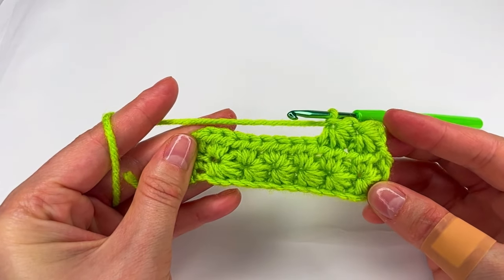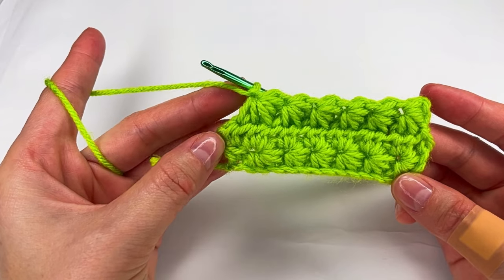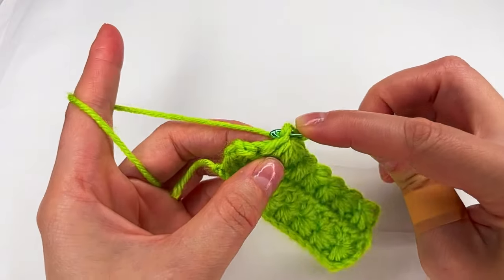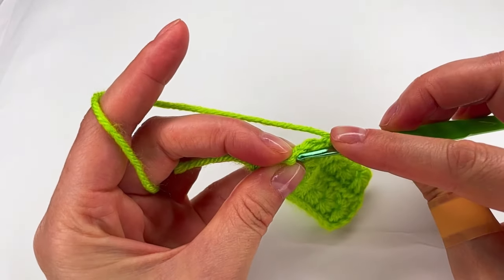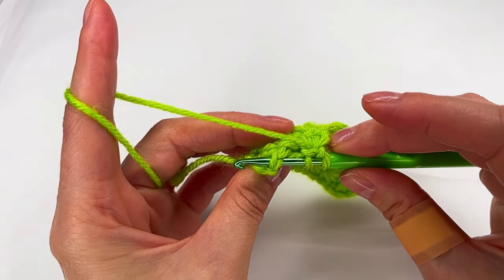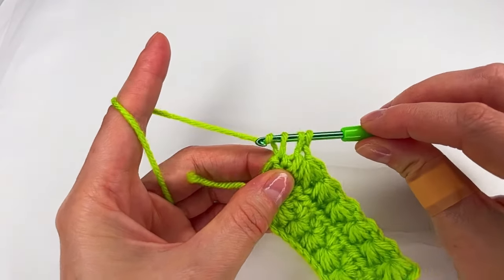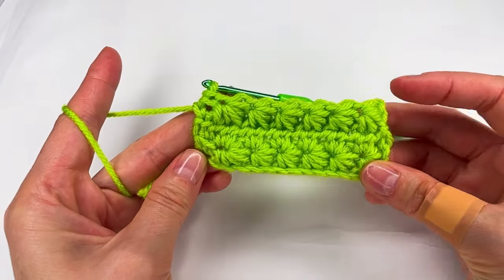Now on this last one, I'm gonna go right here with a loop and then right there in both loops, make a loop and make a half double crochet and now we just need to repeat.